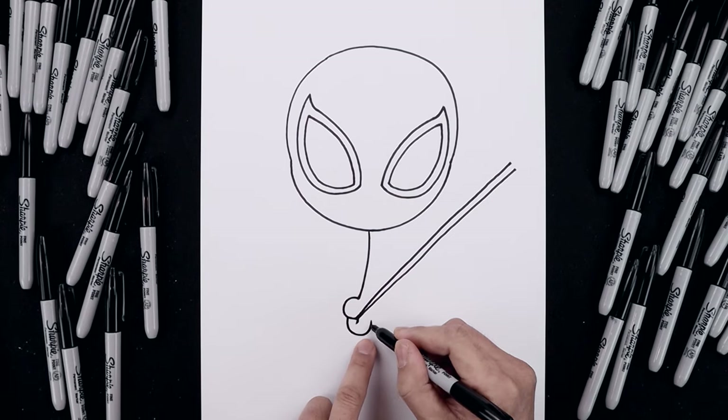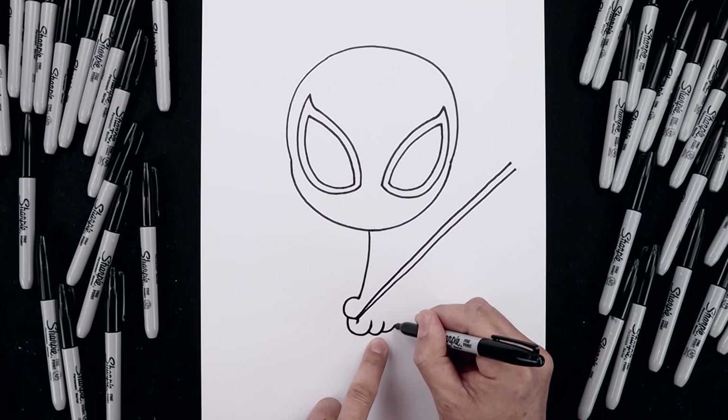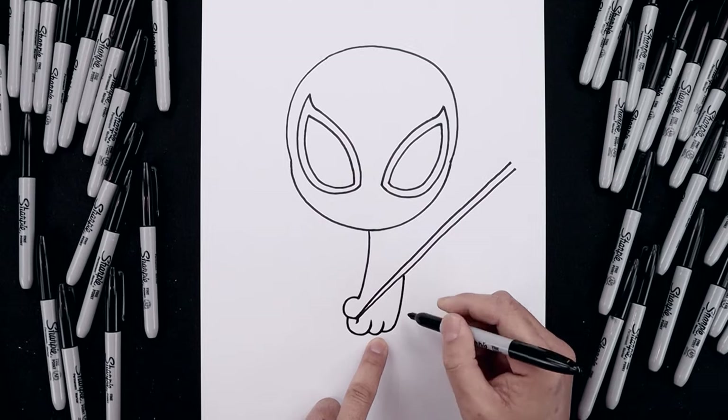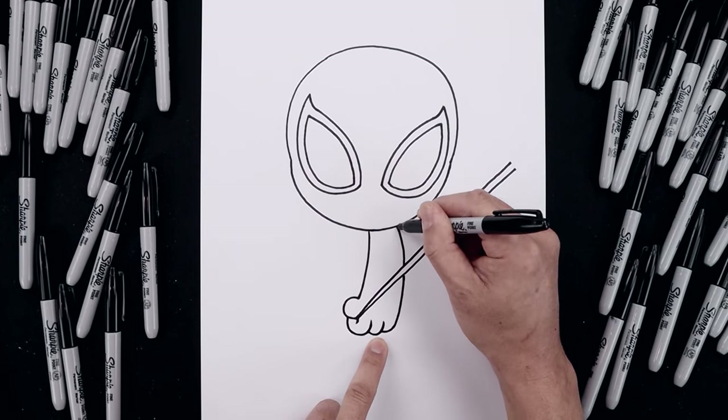And then we'll add two more fingers. Step down, curve down and up. Move over, just going to draw this finger going around and pull that up underneath the web. Continue along the top going up and in underneath the head.